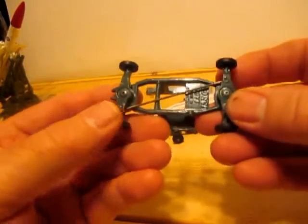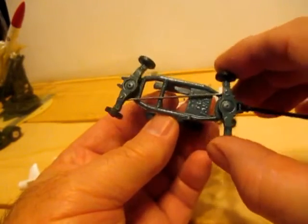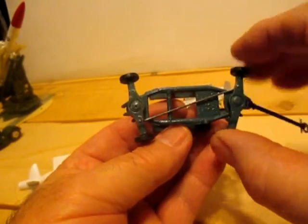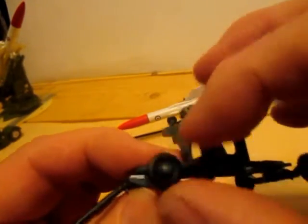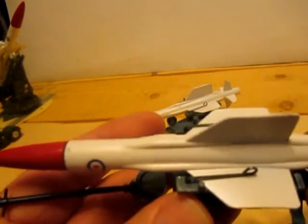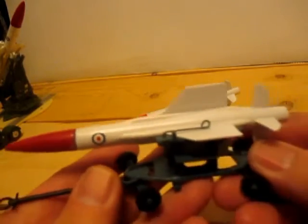These little trolleys are quite neat. All four wheels turn. It's got that little connecting bar there. The tow bar is plastic, the black wheels are plastic, and then it's got this wire clip which allows you to slip the wings under there and holds it level while you tow it. Pretty nice, that.